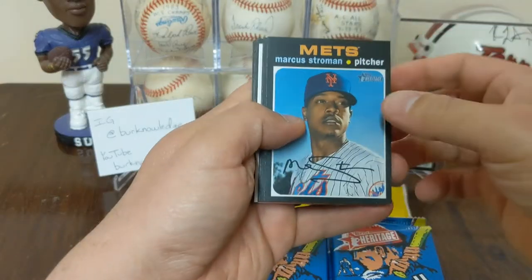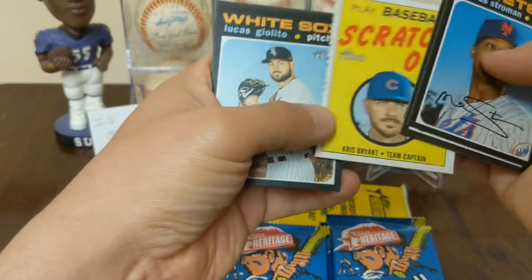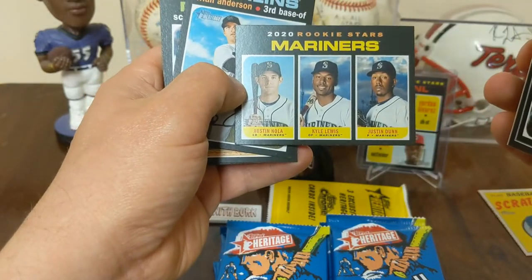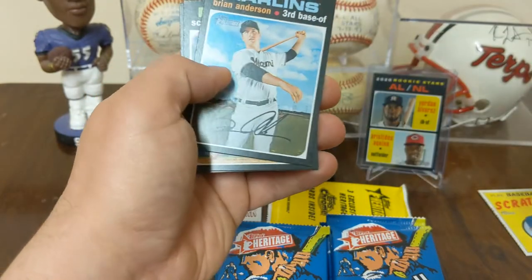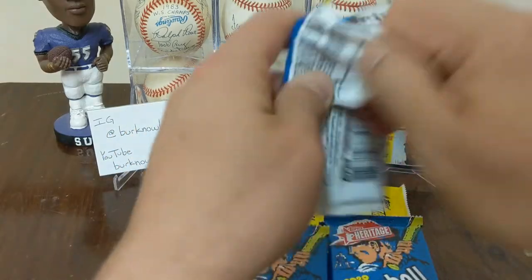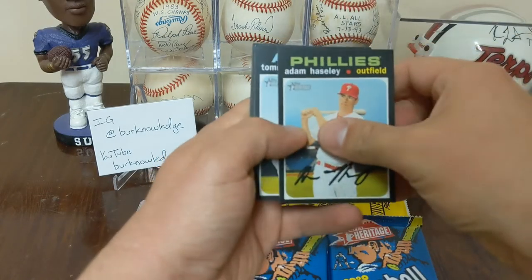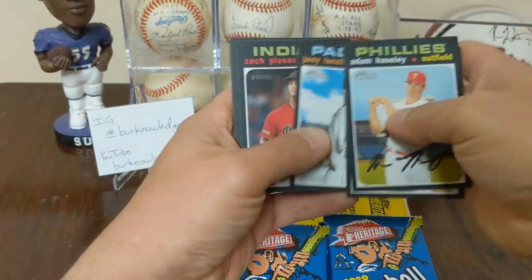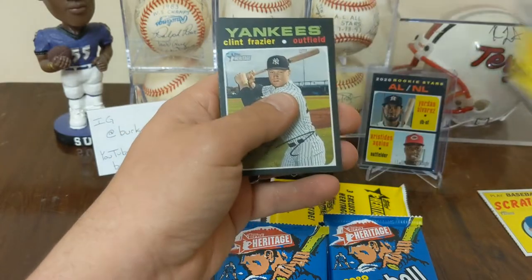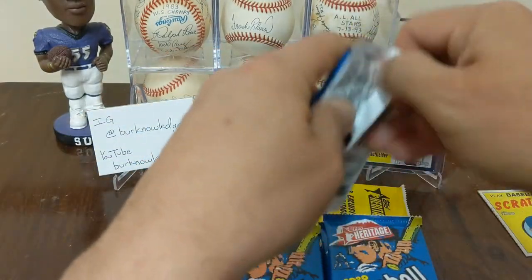Pack one — I'll check at the end for the short prints. Strowman, Neris, Dietrich — those scratch marks, I guess they're supposed to be like that. Chris Bryant, Giolito, Mariner rookie stars, Nola, Lewis and Dunn, Brian Anderson, Kingery, and Nick Whitgren. Pack two — let's hope we can pull some heat. Loving baseball cards this year. Adam Hazley, La Stella, Luchessi, Plesac, Escobar, Happ, Dustin May, Gavin Lux — that may have to go up on the wall — Clint Frazier, Jack Flaherty.